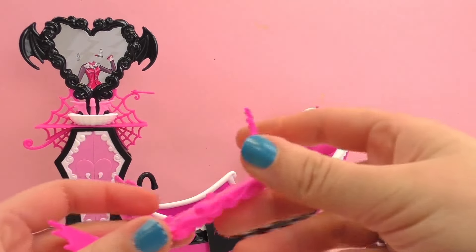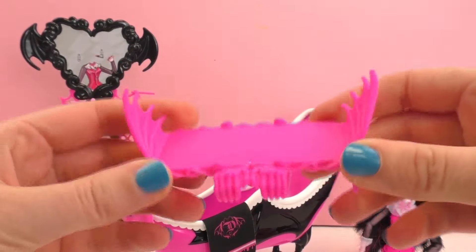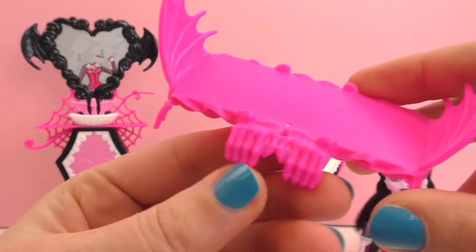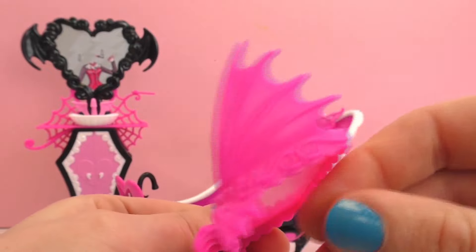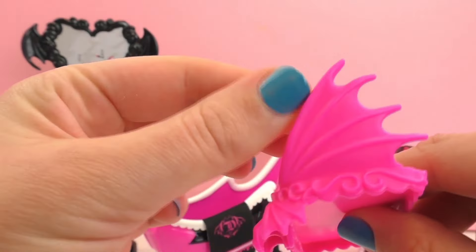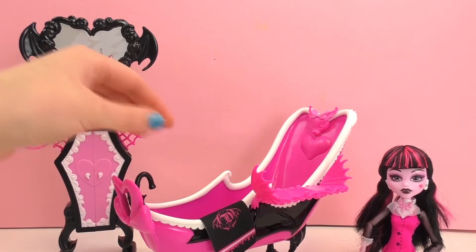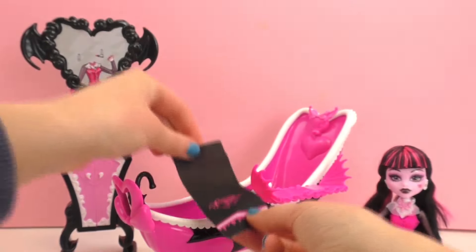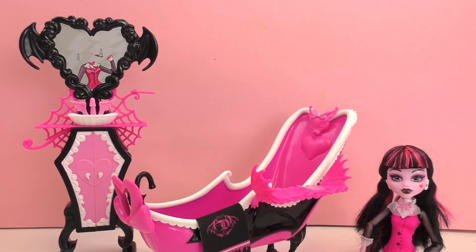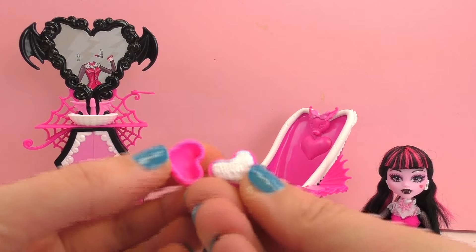I've got it out of the box - let me see what's with it. I think it's a tray so you can place it on the edge of the bath, like a tray you can place your cups and drinks on. You've got some extras with it like some wings, I think. I've got a towel with the Draculaura logo.